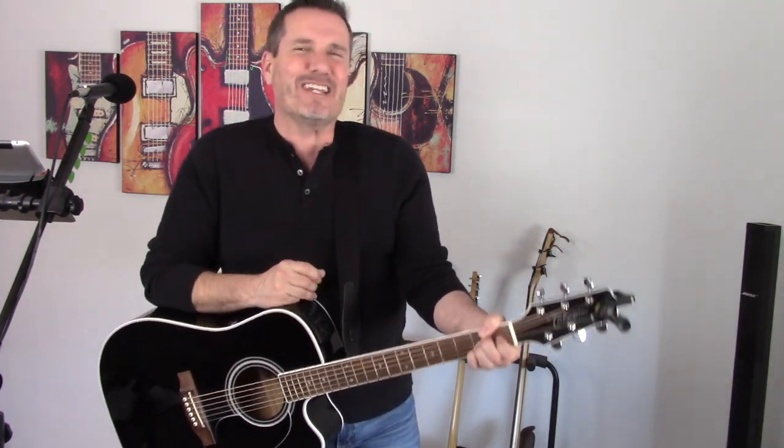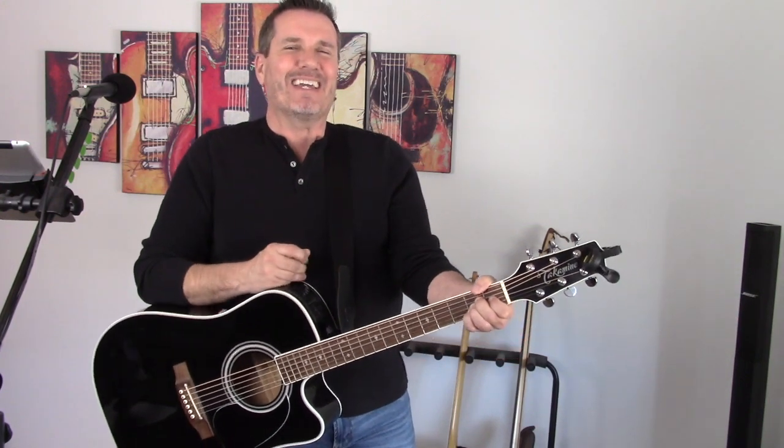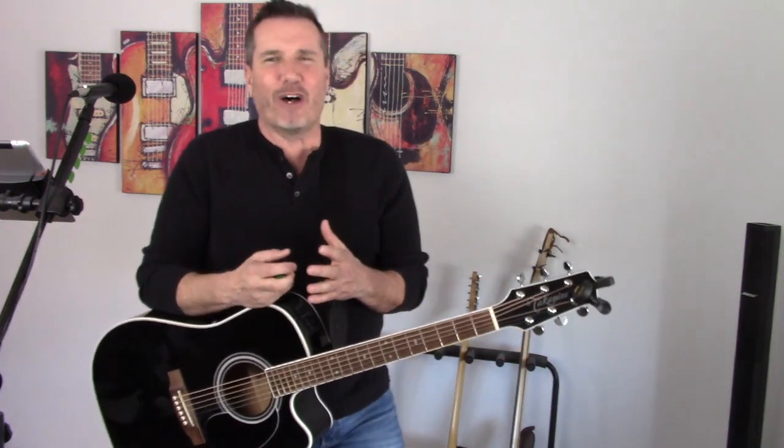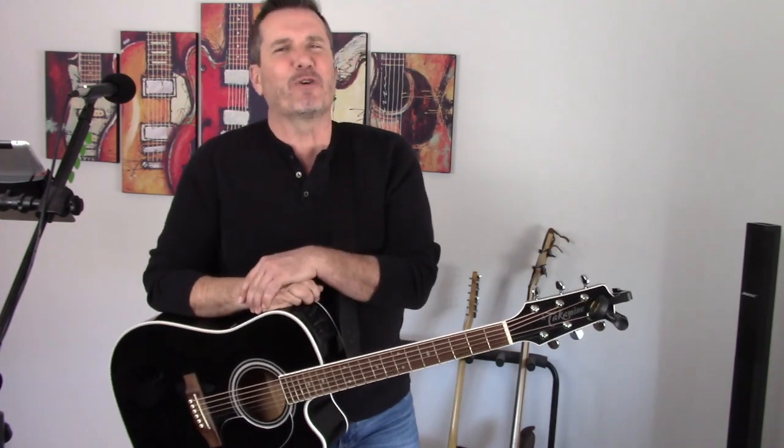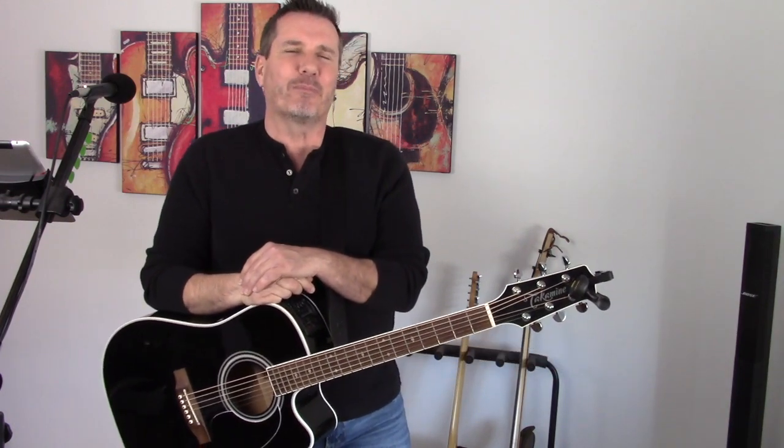And that's basically it. It really just kind of repeats itself over and over again. You can add some ad lib to it, whatever you want to do. It's so fun to play. There you have it — Mean Woman Blues performed by Roy Orbison.